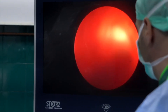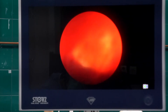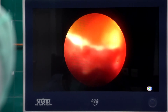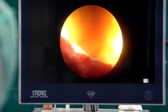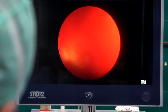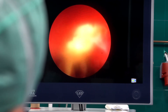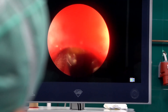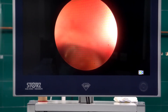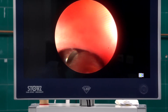Ballistic lithotripsy is also efficient, especially for harder stones. We are taking out the fragments — in this case we are performing surgery in the supine position, so we can take the fragments out from inside the system using the vortex effect, just pushing the fragments out. By pulling the sheath, fragments can be easily evacuated from the system and we don't always need to use the grasper.